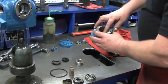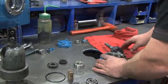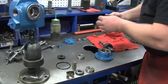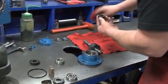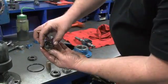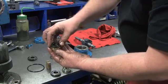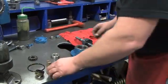Next, install the seal jacket into the outboard head. Then, using a small amount of grease, lubricate the O-ring completely and install it inside the carbon seal face. Use alcohol and a towel to clean the seal face surfaces after installing the O-ring. Next, install the carbon seal face on top of the seal jacket inside the outboard head, aligning the slots on the carbon seal face with the tangs on the seal jacket.